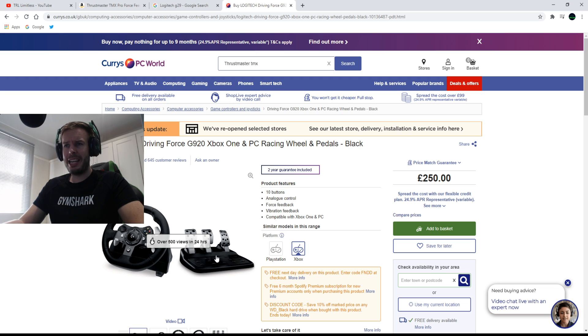For Xbox and PC, 100% go with the TMX Pro. I know so many people who have it, I've had it in the past myself - I only didn't keep it because I was given another wheel. The quality is amazing, the force feedback effects you get from it, just plug-in and play - such a simple device.